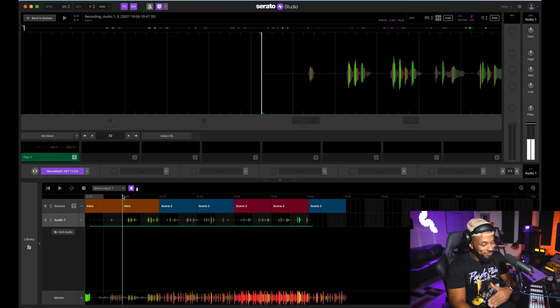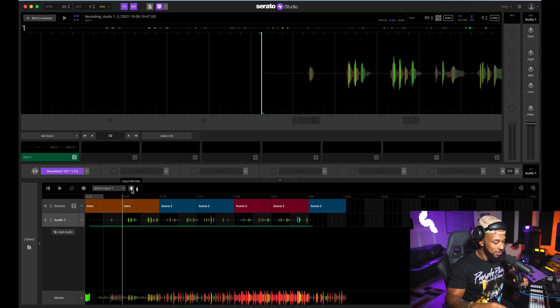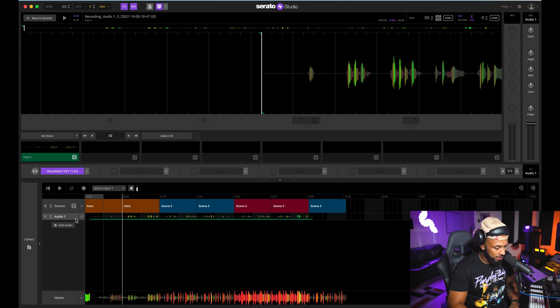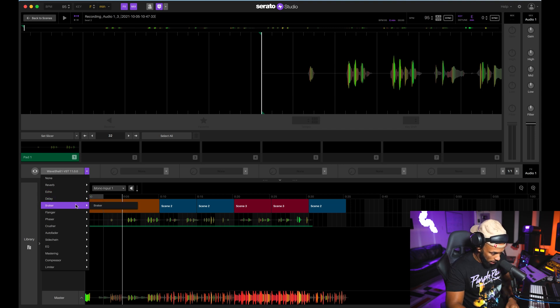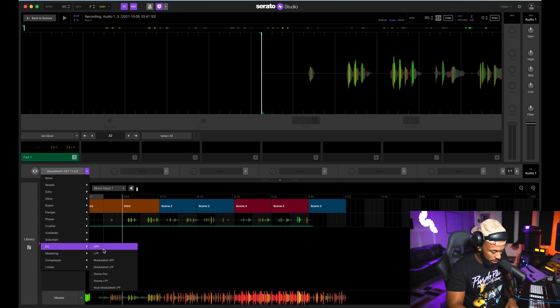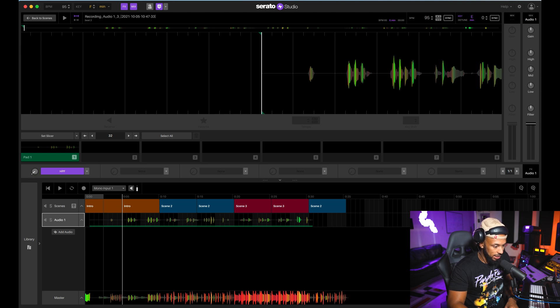After you record, you can stop the input monitoring and then add some effects. If I want to add effects like EQ, compression, or reverb, I go right up to the track — as long as I have the track selected — and choose any effects from the dropdown. When mixing I like to start off with a high pass filter to get rid of the extreme lows.